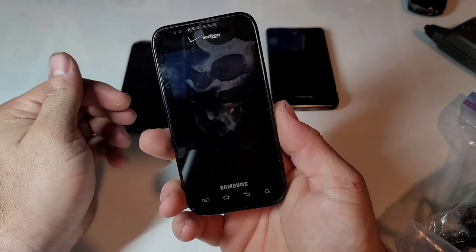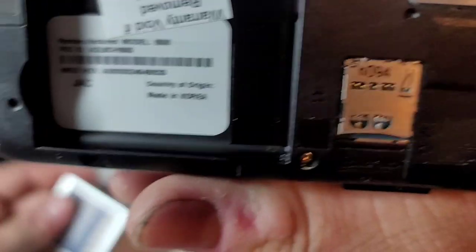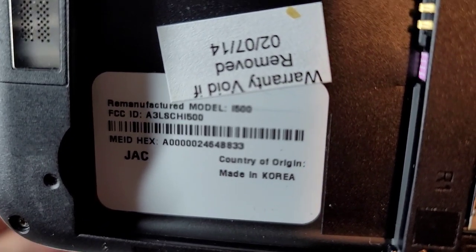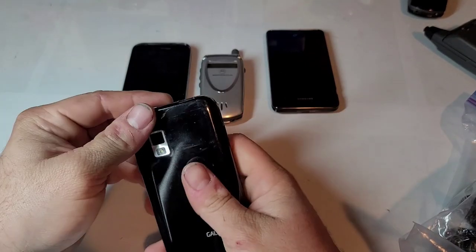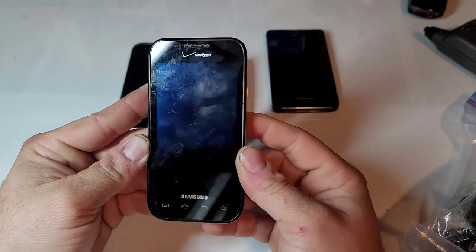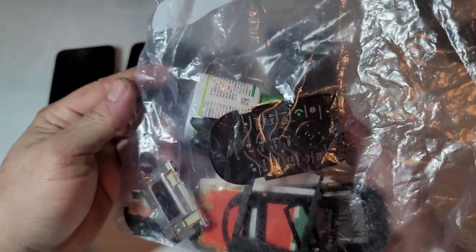Yep, it's a Samsung phone — it's a Galaxy S device. Looks like it had warranty work or something done on it; it's a remanufactured phone. The model is Samsung SCH-I500. I'm gonna guess it's a Verizon device. Let's see if it turns on — looks to be dead.